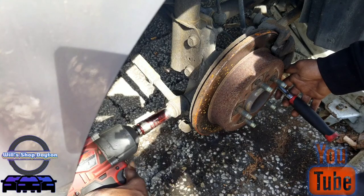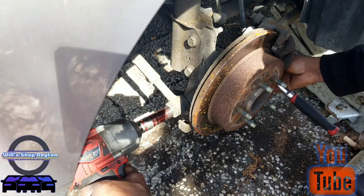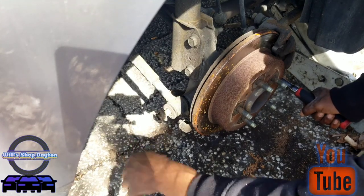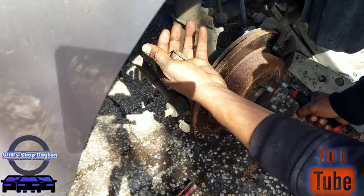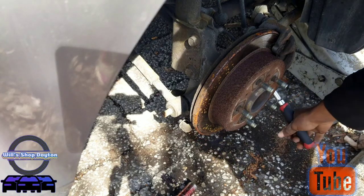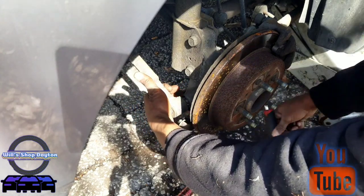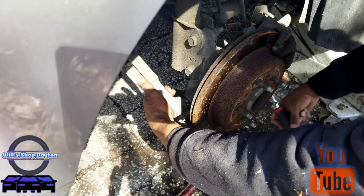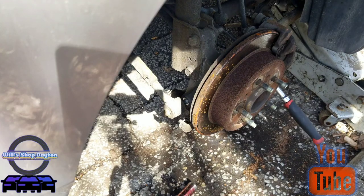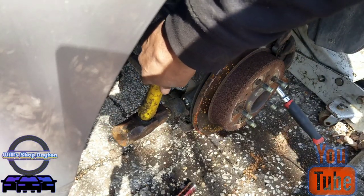We're gonna go ahead and take this nut off — there's a nut and a washer. One nut, one washer, 21 millimeter. And this is when I said you might need a hammer to knock that through. We're gonna use the hammer to knock both of those free.